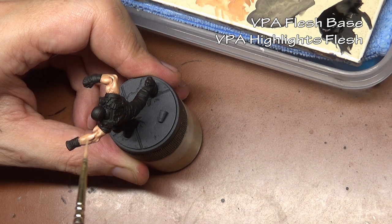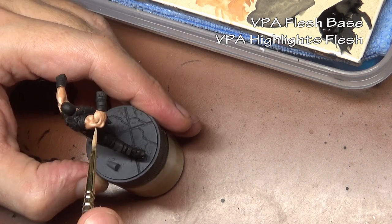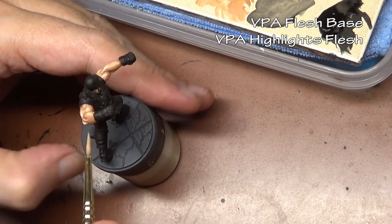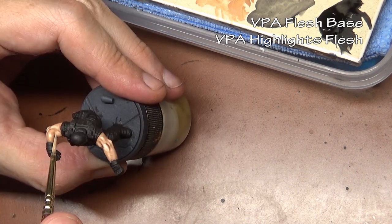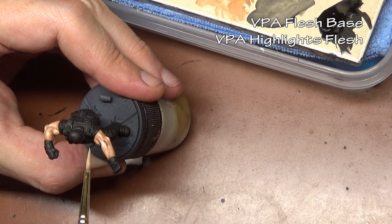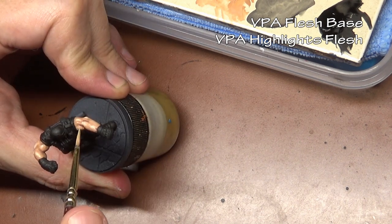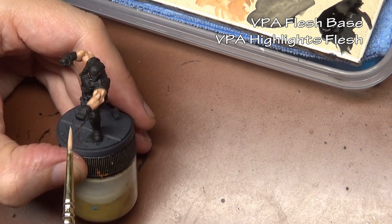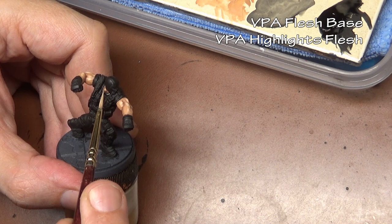So we just did one highlight, one shade, and reapplication of the base coat. You may still need to go back and add a little bit more highlighting as needed. Also, if you put your base coat on — the layered base coat — a little bit too thick, you may obscure some of your highlights, so you may have to do a little bit of cleanup work or reapplication.